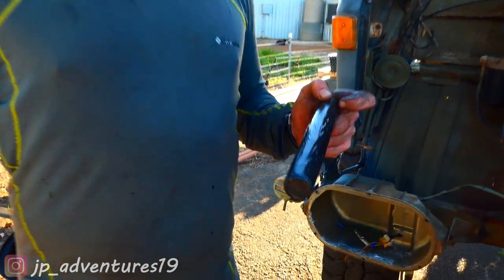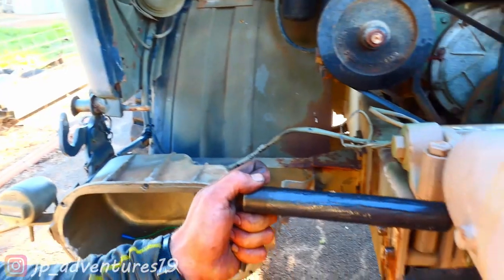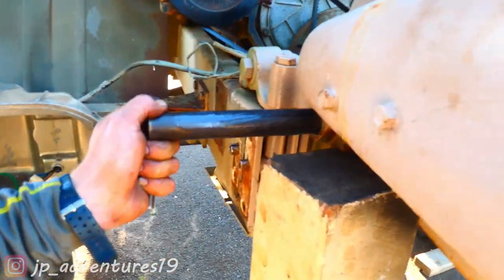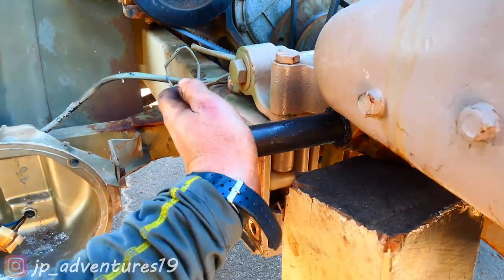Patrick wire wheeled the pin and put molly grease on it. It's all covered in white molly grease and now it's going to go back in. Oh, that's easy — it's too easy, Patrick.